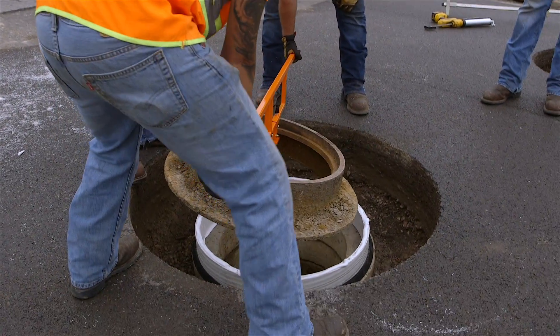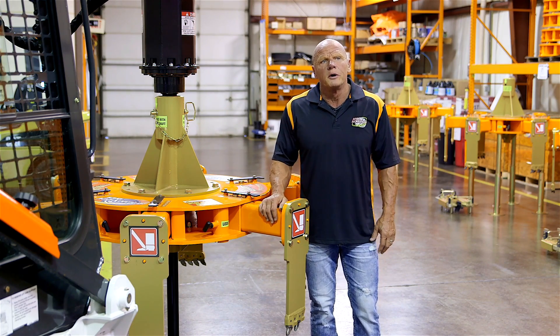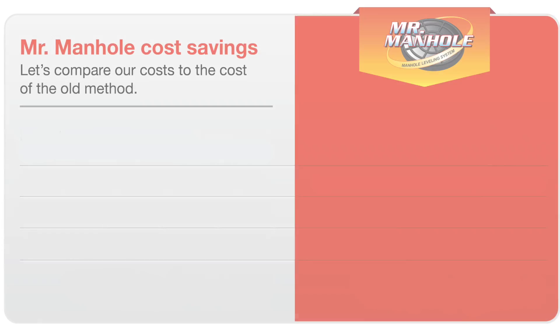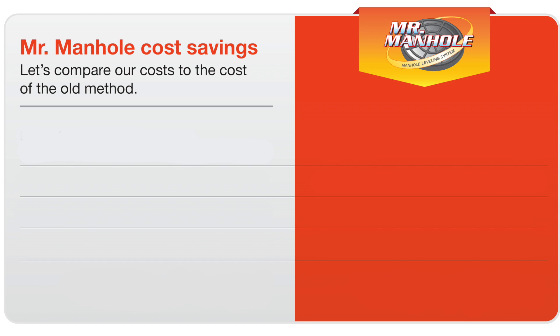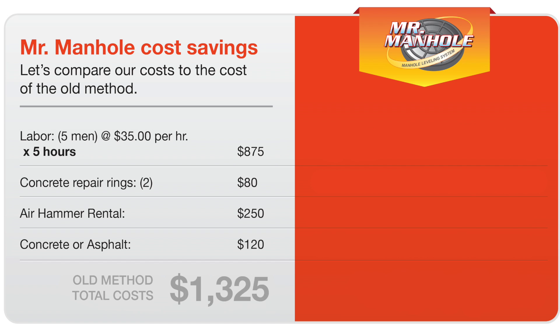When we're looking at the cost of repairing manholes, we have to look at the labor component, which is a huge part of it. Traditional methods would require five men for approximately five hours. Let's look at the cost of the old method: labor for five men at $35 per hour totals $875; a couple of concrete repair rings, $80; air hammer rental, $250; concrete or asphalt to complete the repair, $120. Your total old method cost would be in the neighborhood of $1,325.